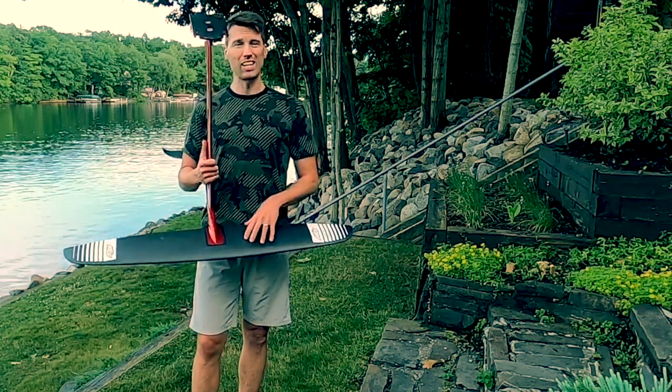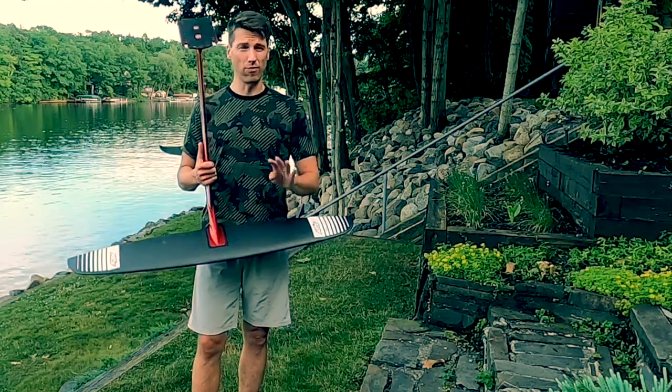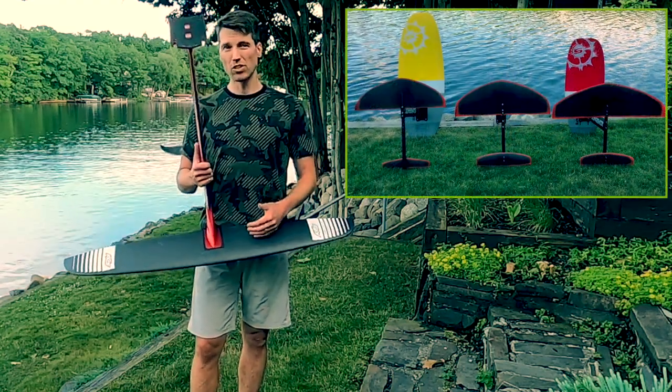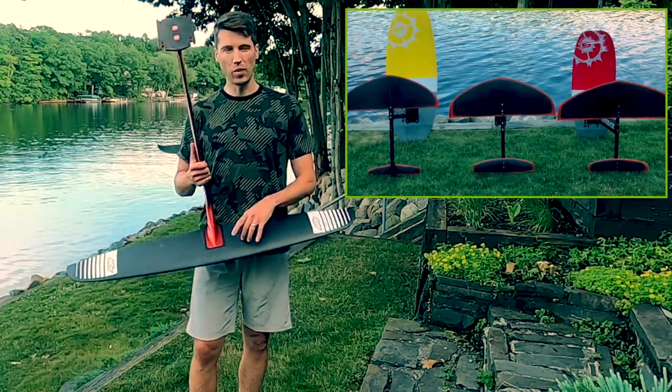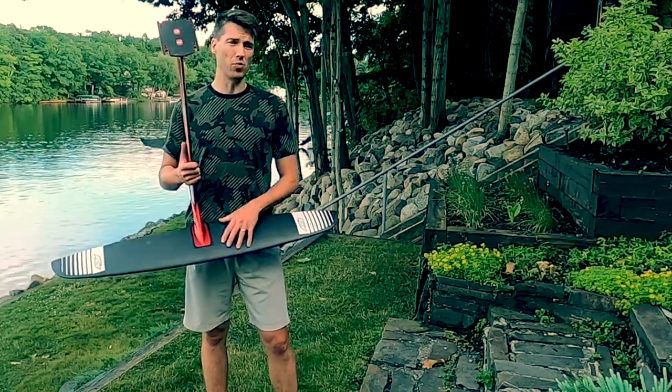What excites me the most is that I've exclusively ridden lower aspect ratio wings of around four. So this is a much wider and shorter wing in terms of width, and I'm anxious to give it a try and see how it compares to what I'm used to.